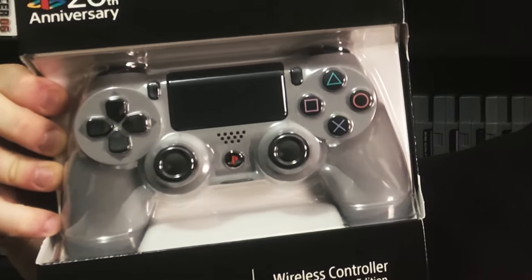What's going on guys? My name is Chris and welcome to CrossShop. Today I'm bringing you an unboxing video of the 20th Anniversary Edition DualShock 4 Sony PlayStation controller.